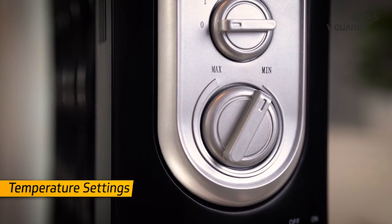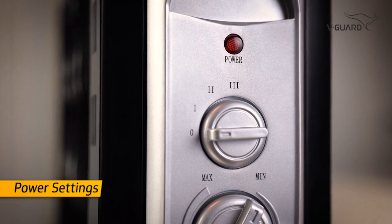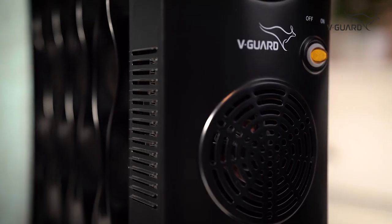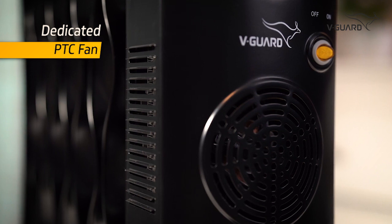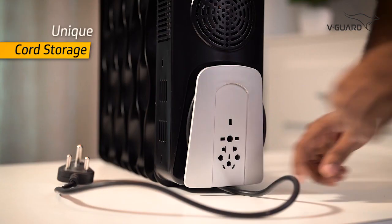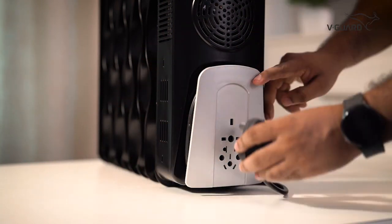Here is a dedicated knob for accurate temperature settings. It has an adjustable knob that helps you easily adjust the power settings to suit your needs. This product is also equipped with a dedicated PTC fan to increase the heating performance whenever you need it. Check out this unique cord storage — here you can conveniently roll the wire and secure it on the plug given in the panel.